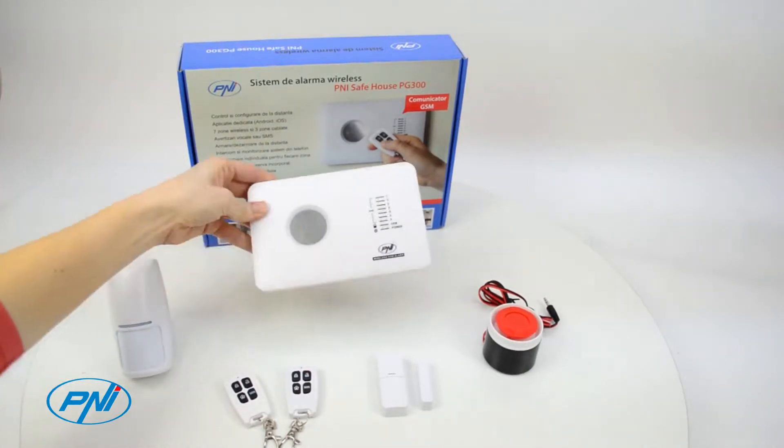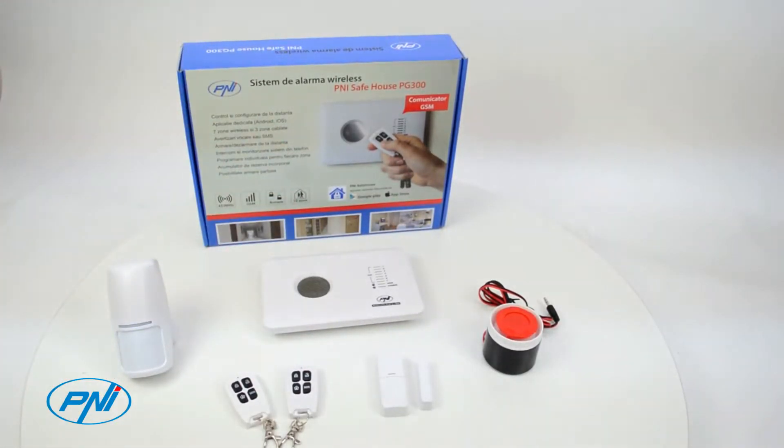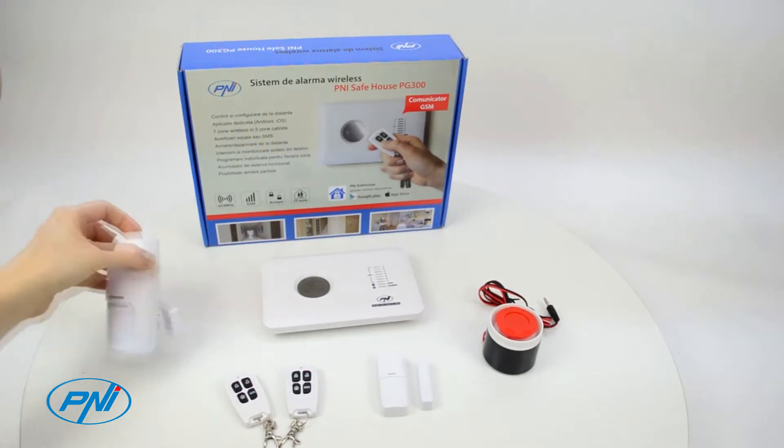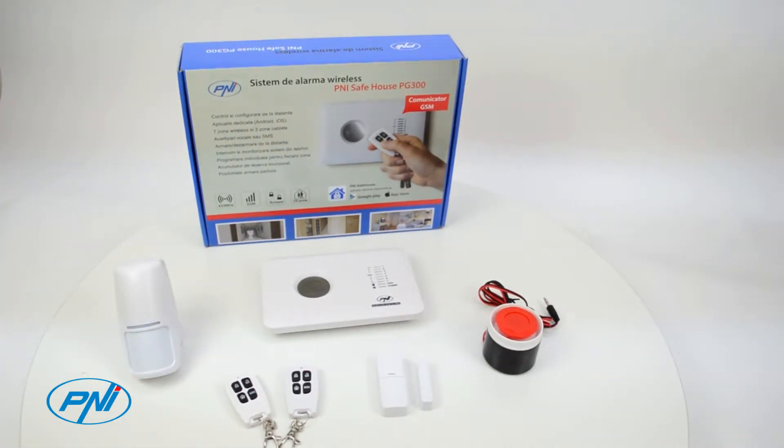With the SIM card inserted in the alarm system, you will receive burglary alerts and more instantly on your mobile phone as SMS or voice call. This way you will be aware anytime and anywhere about your system status.